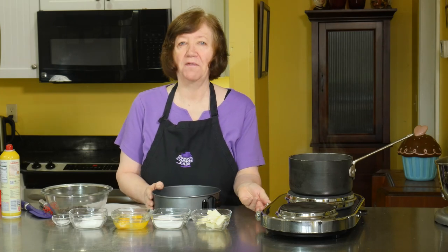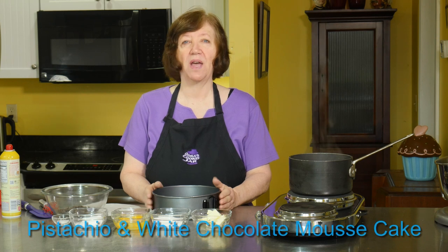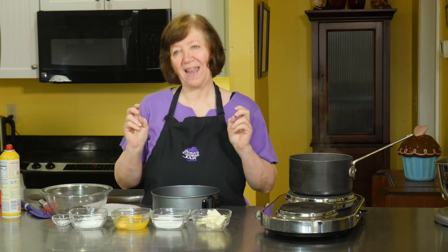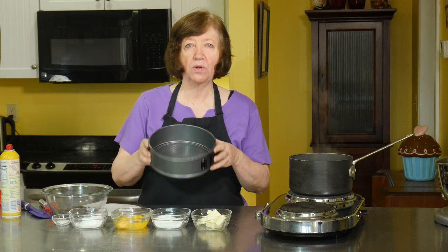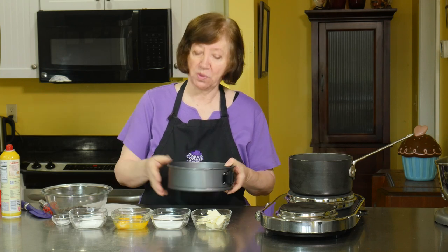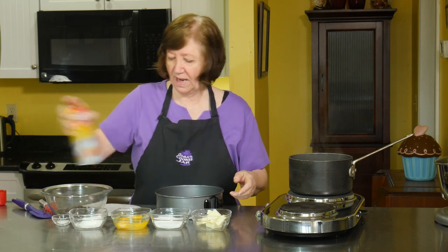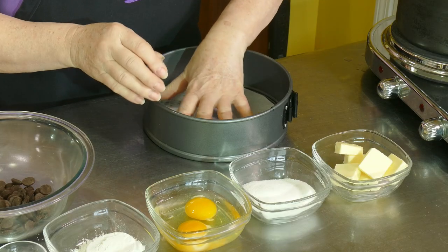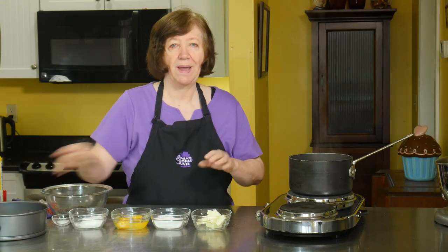We're going to make a very fun and very delicious dessert today. This is a pistachio and white chocolate mousse cake. I say cake because it's really not a cake — it's just shaped like a cake. It's all going to be made in this 8-inch springform pan. I'm going to spray the bottom and a bit of the sides lightly and layer the bottom in parchment, then put that aside.